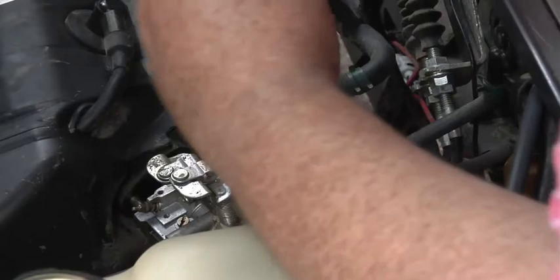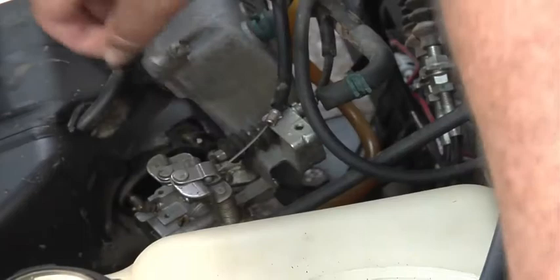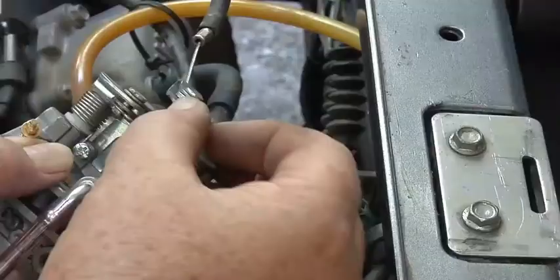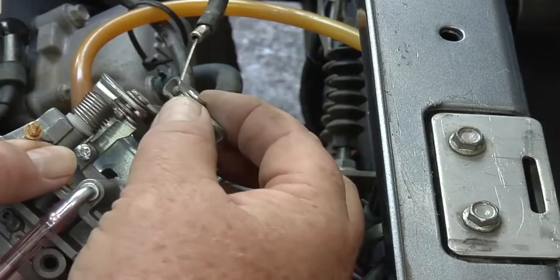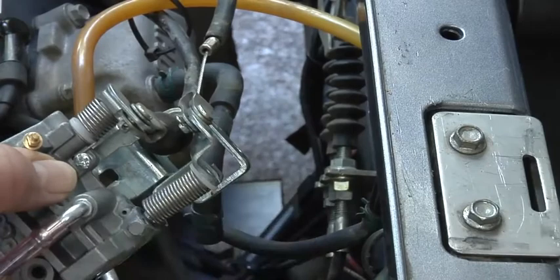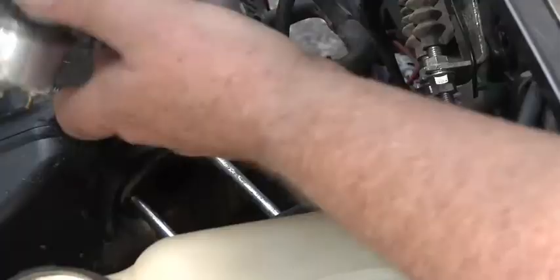We'll take this one screw off right here. Now we can just leave that like it is and pull this out. Now we can get it up here. On these cables here you got these little bitty pins — you gotta pull those out like that, pop this up, and pull the cable off.